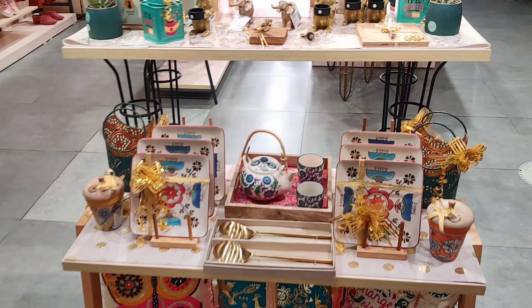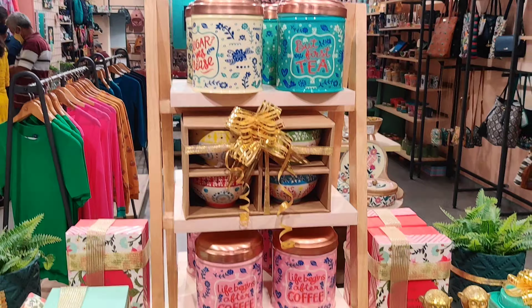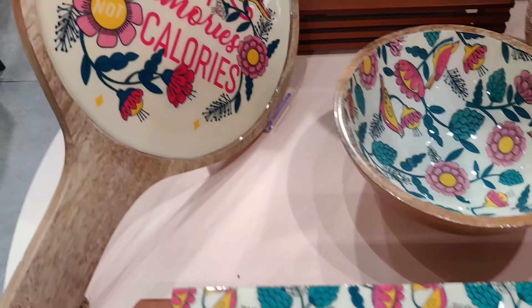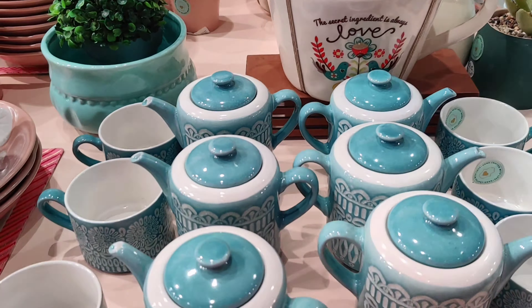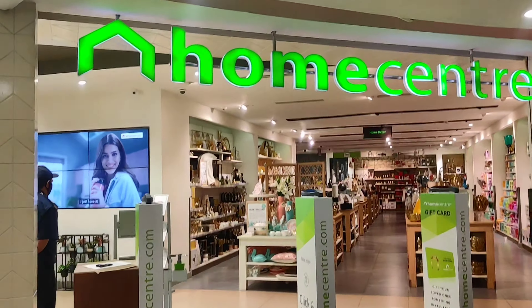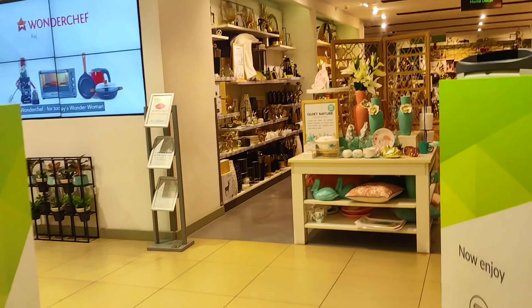After completing our Westside visit, we are heading to Chumbak because Akriti wants to buy a gift for her friend. We saw a sale going on at Chumbak online, but sadly there was no sale in-store. So we just did some window shopping and left.